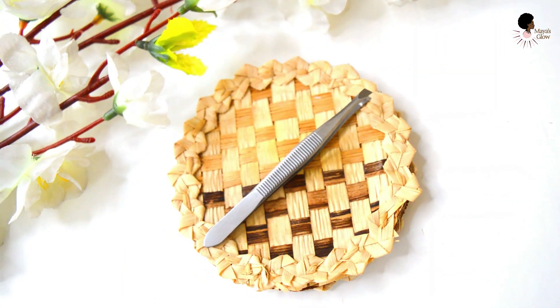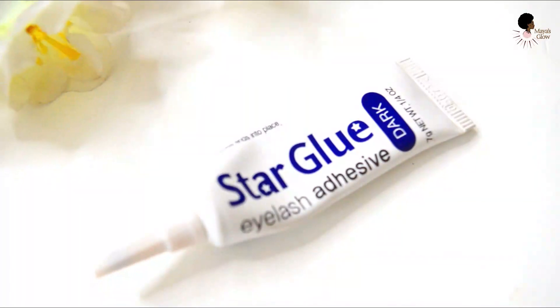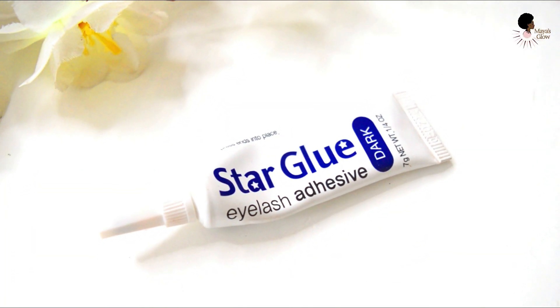I like using a pair of tweezers to hold my lashes — it really helps me grab onto them well. If you have long nails you can use those, or if you have an actual lash holder you can use that. But you want to use something that's going to hold on to the lashes tightly so that they don't fall in the middle of the application process.